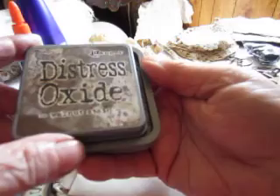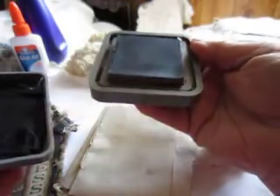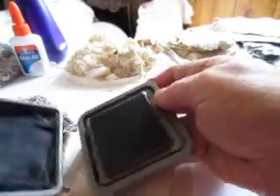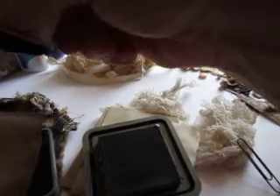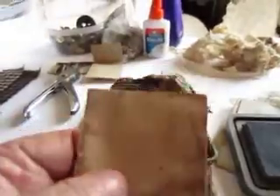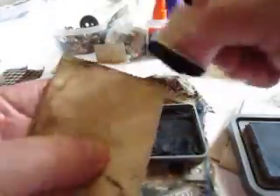This is the stain I started out using — I don't like it. I like the Tim Holtz stain, but I don't like the little cubes because they don't last. So I put a folded paper towel in the lid of my cube, put a few drops of the stain on the paper towel, add just a couple drops of water, then take my dabber and start dabbing the book. Just go around the whole book, doing every page that way, including the thread. Then I open the book and do the same thing to the inside.